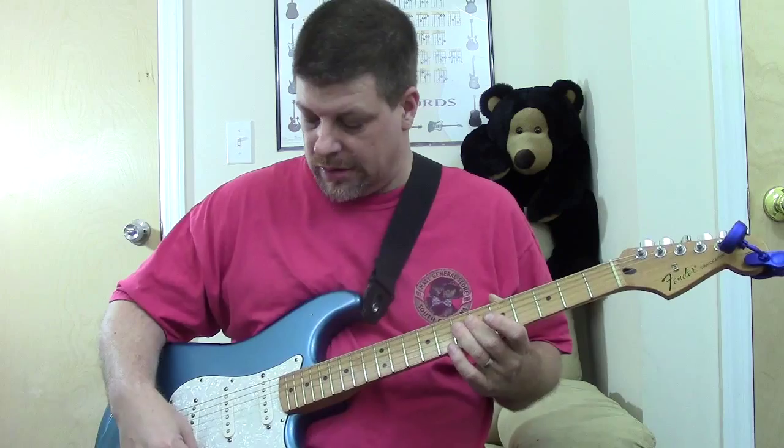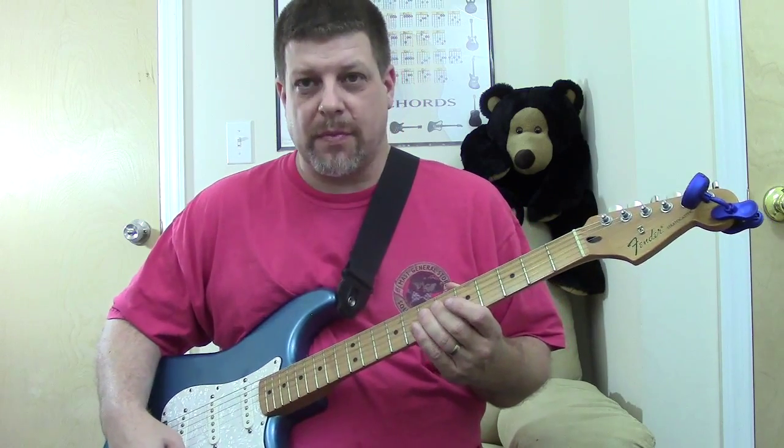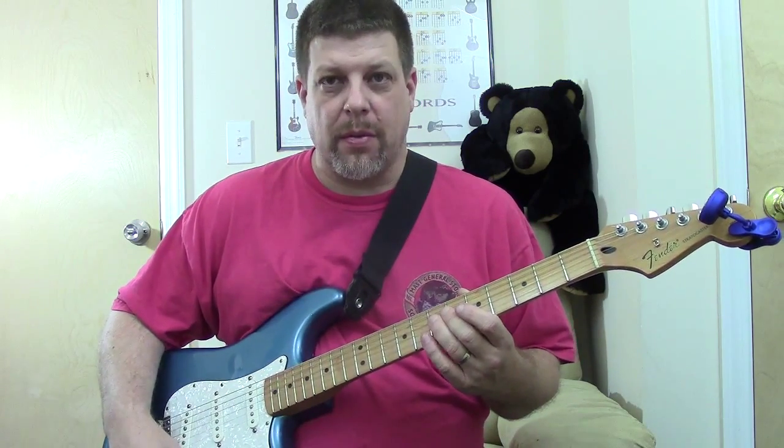My favorite is the 2 position, the 4, and the 5 — and I got that correct. So the neck, the out-of-phase by the neck, and then the out-of-phase down by the bridge — those are the ones I like.